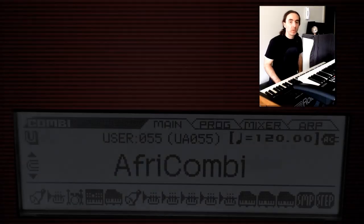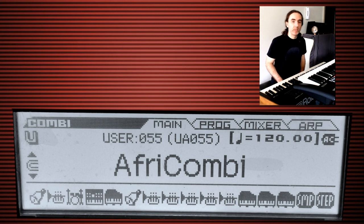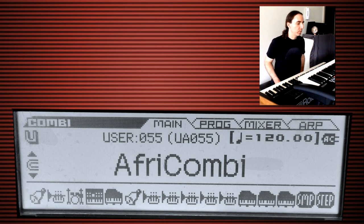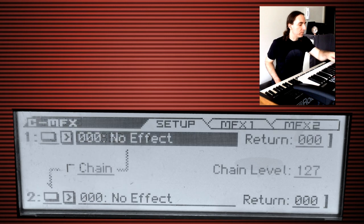I'm at the console here and let's go ahead and start fine-tuning our combi. The way we're going to fine-tune everything is by adding some master effects to some of the sounds. Let's go ahead and add a little bit of reverb to the sounds in our top board, because right now they sound a little dry.